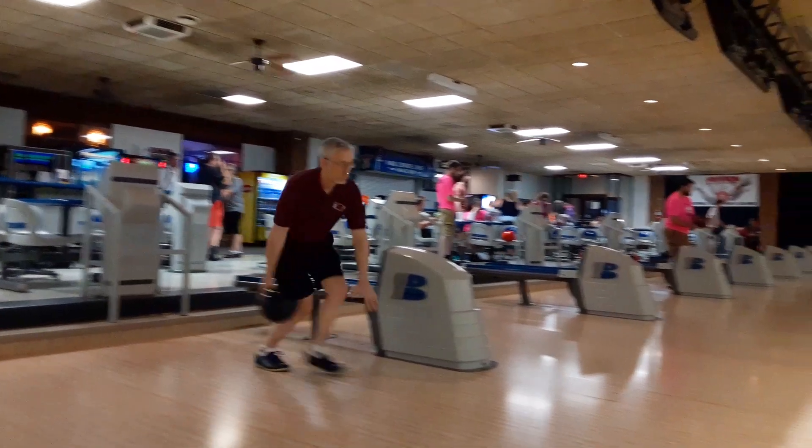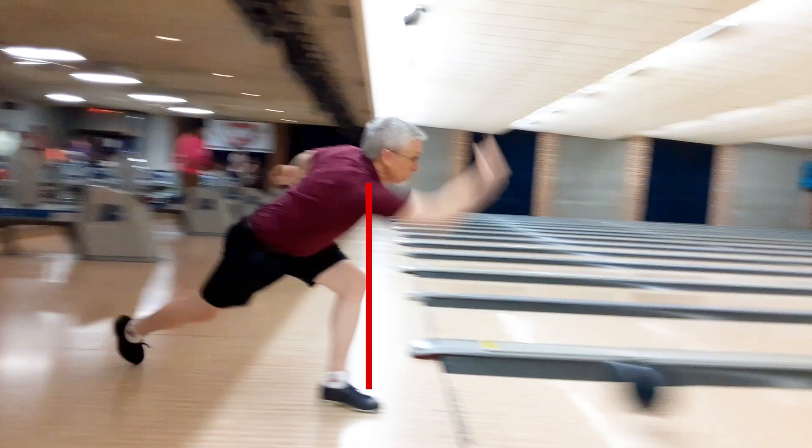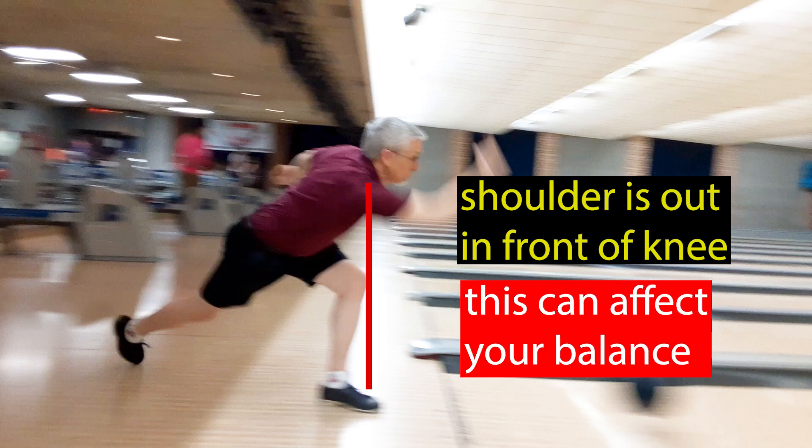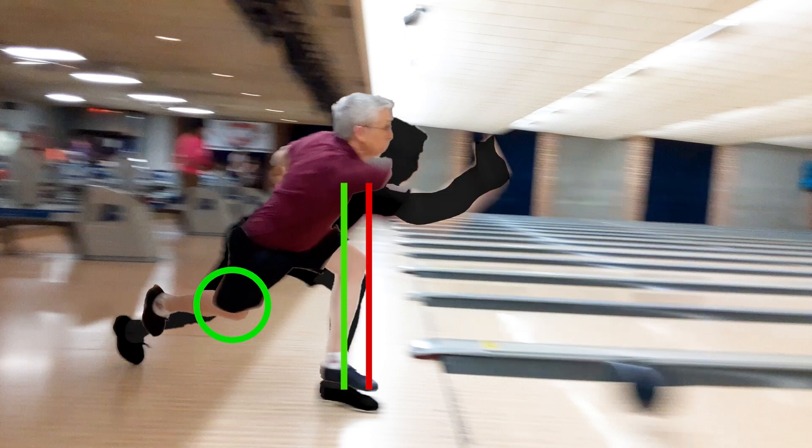Right at the end of your approach, your shoulder and your body is out over in front of your knee, which is pulling you off balance at the end. It probably costs you a lot of accuracy at the line. So you want to bend your back knee a little more and keep your shoulders back and sit down more when you're delivering the ball instead of lunging out in front of the shot. Sitting down at that point will really help your game.